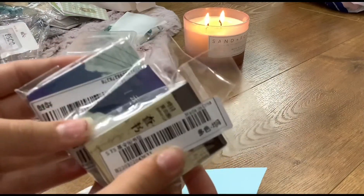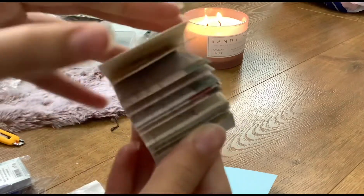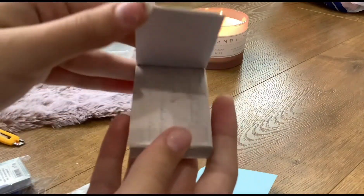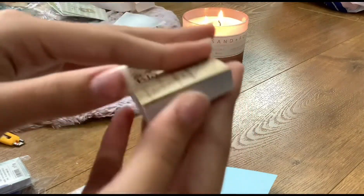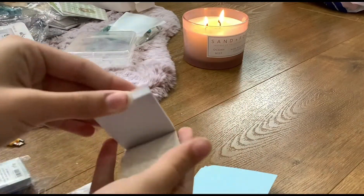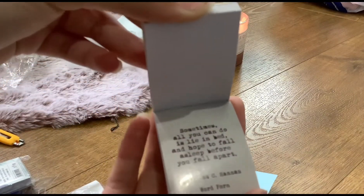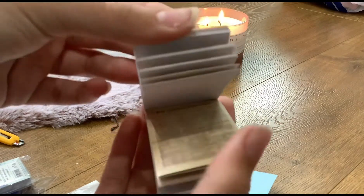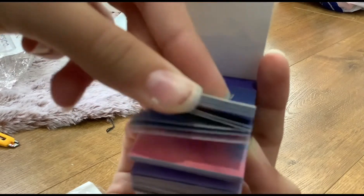There are cloud theme, moon theme, and writing theme sticker packs. There are also sorry stickers, post stickers, and letter stickers — you can use them for everything. And there's cloud sticker packs in there as well. Both sides have stickers and you can use them for decorating.